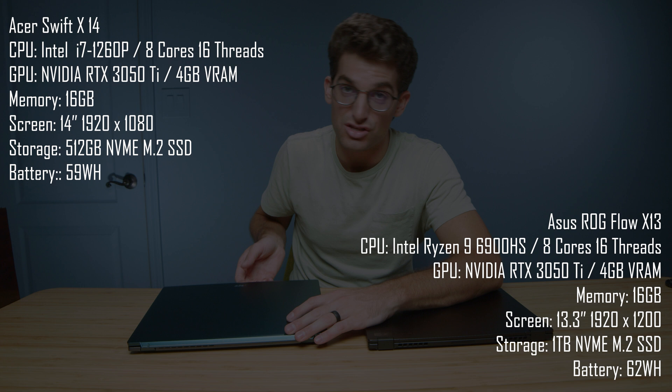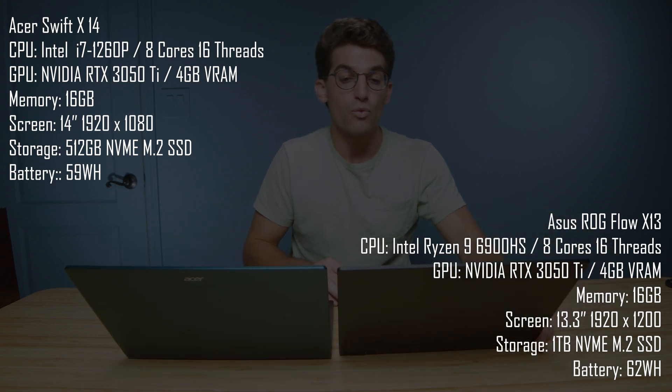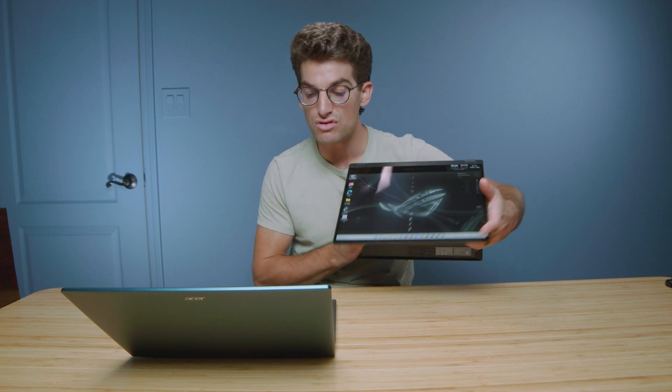In regards to screen size, we have a 14-inch laptop here with the Acer Swift X, and a 13.3-inch laptop with the X13. So you're going to have a slightly bigger screen on the Swift X if you want that extra screen real estate. Pretty cool, though, that you have a 2-in-1 laptop here with the X13, so if you're a digital artist, this may be a benefit to you.